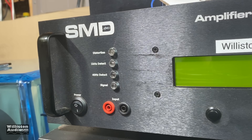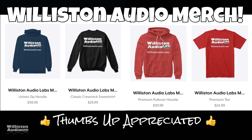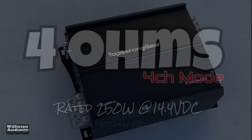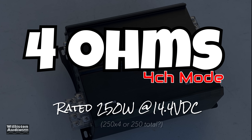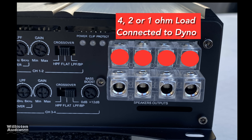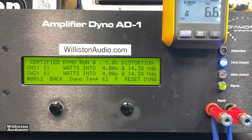Next up we're going to fire up the trusty amplifier dyno to test the power output. First, smash a thumbs up and check the link in the video description for merch. For the four channel test we're measuring two channels but loading all four. We'll try the four ohm test in four channel mode — it's rated 250 watts by four, though we're not sure about that. Channels one and two are connected to the dyno and channels three and four are connected to load resistors at the same load.